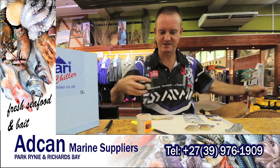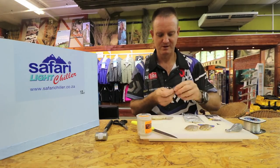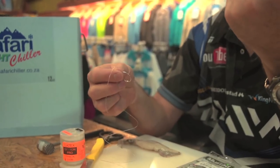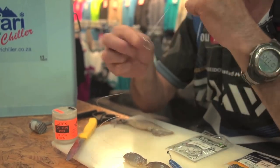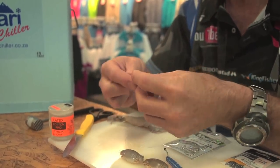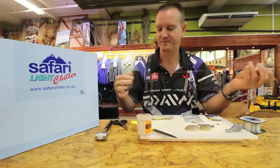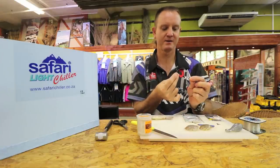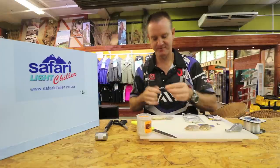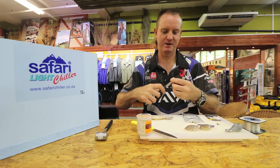Let's start off by cutting ourselves some line. Snail the hook, quick and easy — give yourself about six to eight inches. We're forming a figure of eight, as you can see there, and all we do is pull on it. There's your figure of eight formed. Go through the back down towards the actual point of the hook, pull it around.